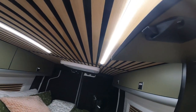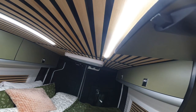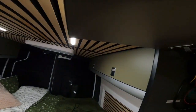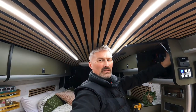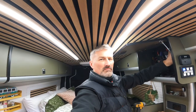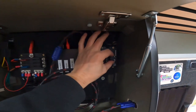Lights are on — basically you twiddle the knob and they go dim and bright. Isn't that lovely! There it is.